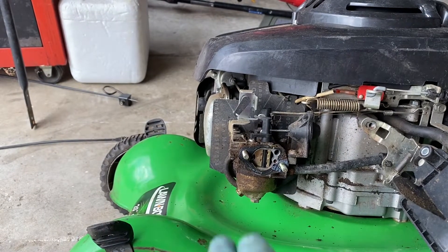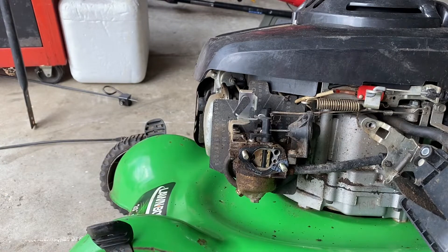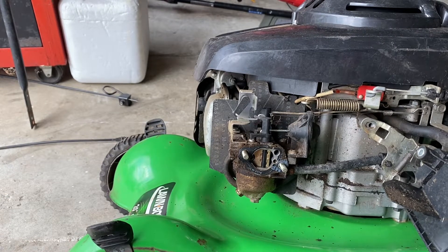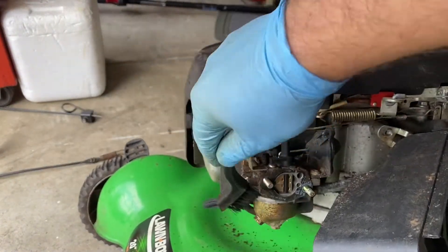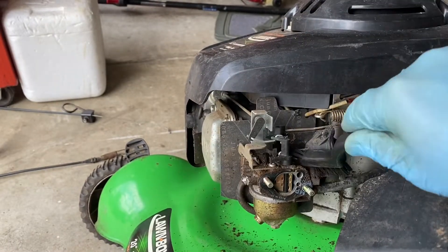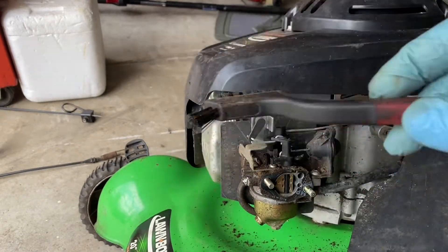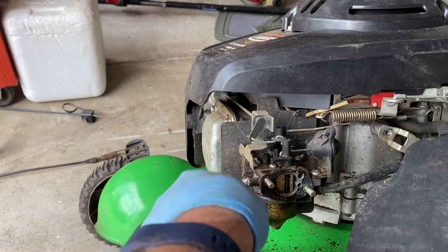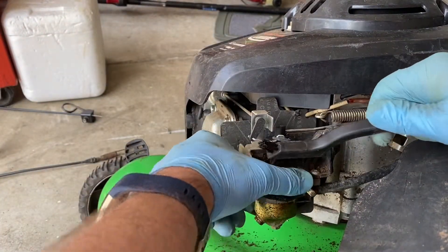As we can see, the carb looks kind of dirty, so I'm going to brush it off and wipe it down, then pull the bowl to see what that looks like. Based on that, it'll determine what I do next. I'm just taking a brush — you can use a toothbrush. I'm going to do this before opening up the carburetor so I don't get any debris inside and make more work for myself.